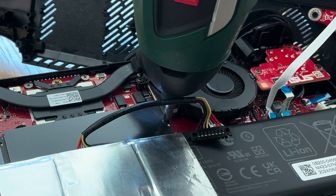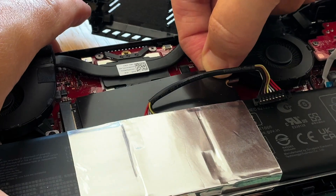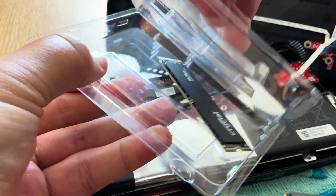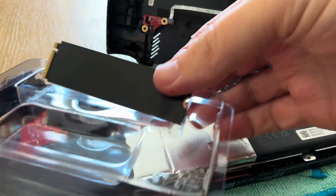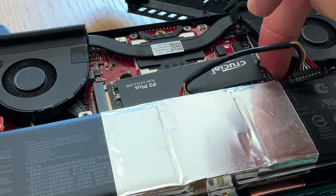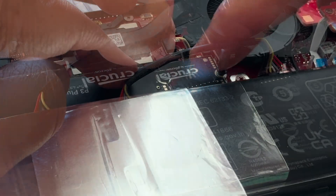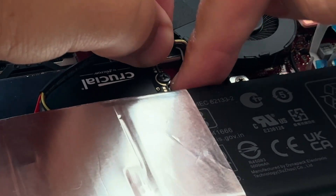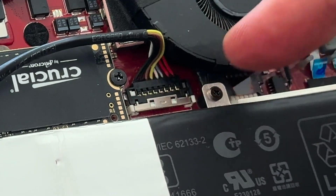Super easy. Now let's take out our old SSD by unscrewing this one screw and gently easing it out. Let's take our brand new SSD and put it ready to go in. Store our old SSD safely in the packaging to put back into the Ally X if we ever sell it in the future. Gently place our new SSD with the logo facing up, screw it back in, push our black battery connector into place, and push the silver lock connector back into place.